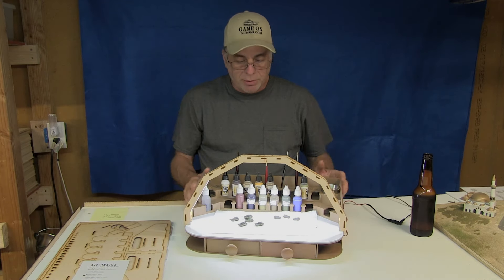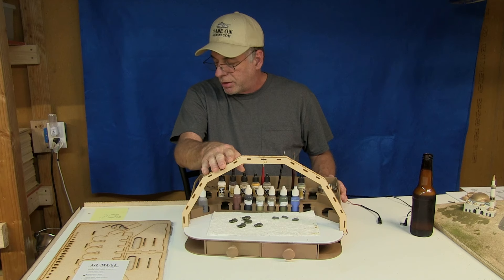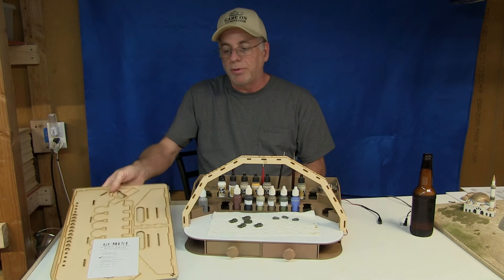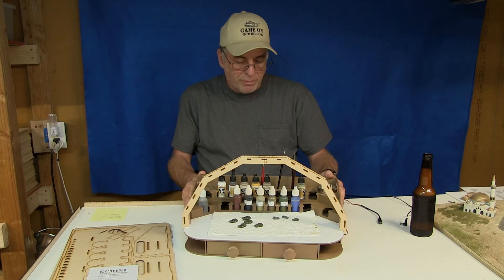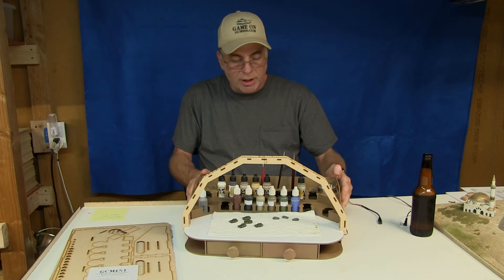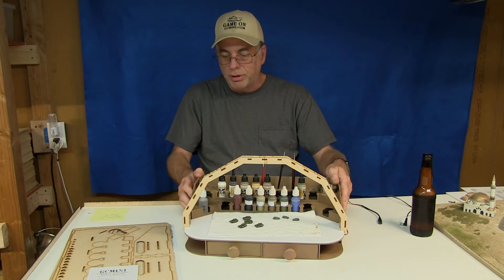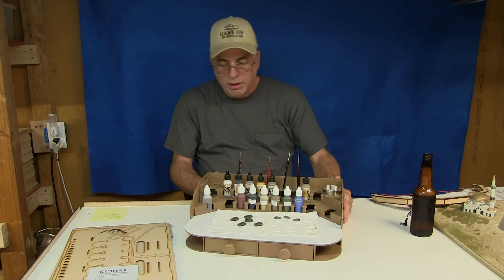This LED piece just clips right on whether you have the drawer add-on or not — it just clips onto the side. To summarize prices: the light assembly is $9.50, another $10 if you want the power adapter. The painting station itself is $22.50 in kit form, and the drawer add-on is another $18. If you got everything including the transformer, you'd be up around $60. But you can buy them one piece at a time — start with the paint station and add the drawer and light kit later.